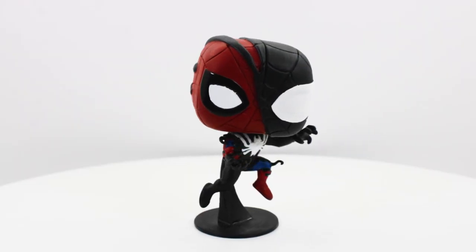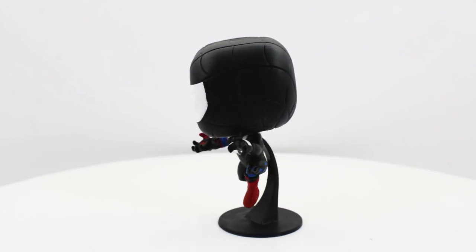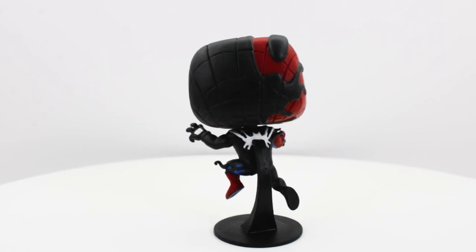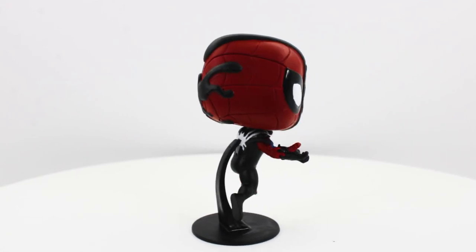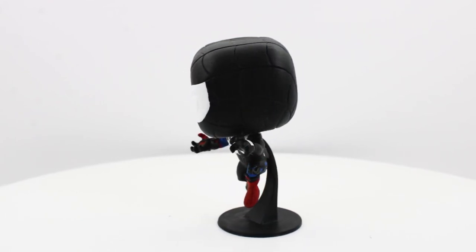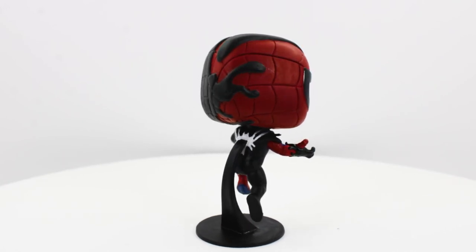Alright, so here it is all complete. I chose to paint the stand black — I had so much paint on it from knocking the brush that I decided to just paint it black. It came out pretty good for my first Funko custom. The eyes came out good, the spider came out clean, the black came out nice. For my first one, I think it turned out pretty good — pretty happy with it. Now to finish this guy off, you want to use a sealer — a spray can sealer. Make sure it's a matte clear, unless you really like the shiny look.